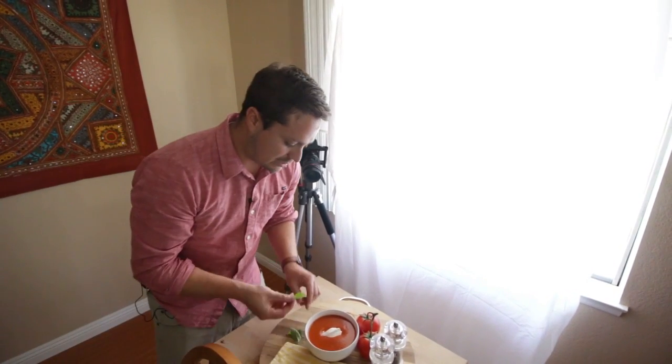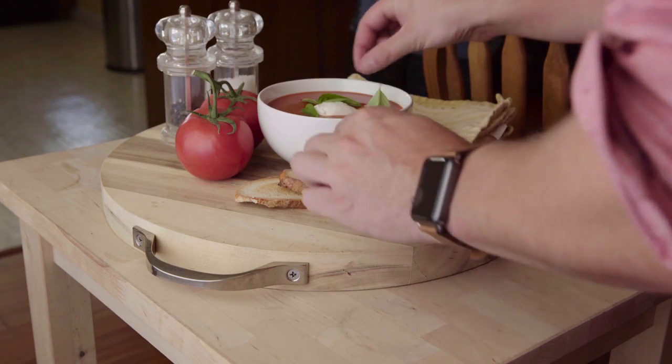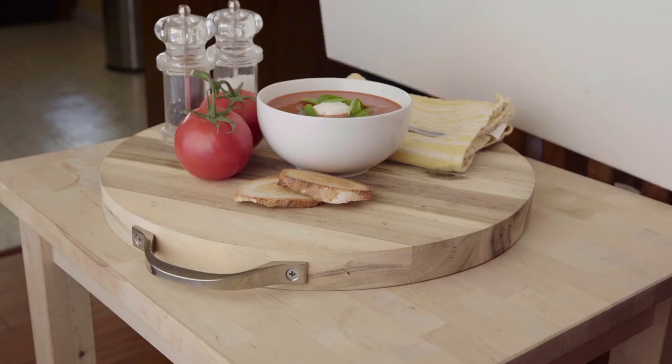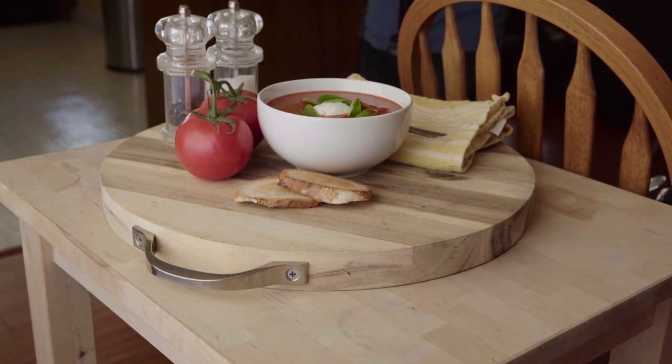Phil grows his basil outside, and just to dress it up a little bit, I'm going to put some in there. I'm trying to put the green side up — it looks a little prettier. The white side will contrast nicely against the dark soup. Let's try both and see how that looks.